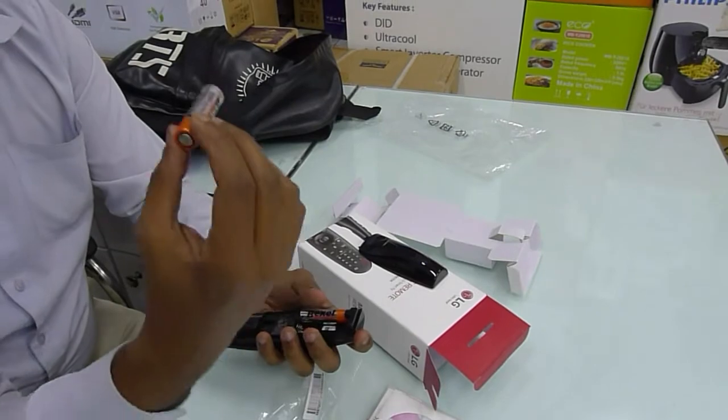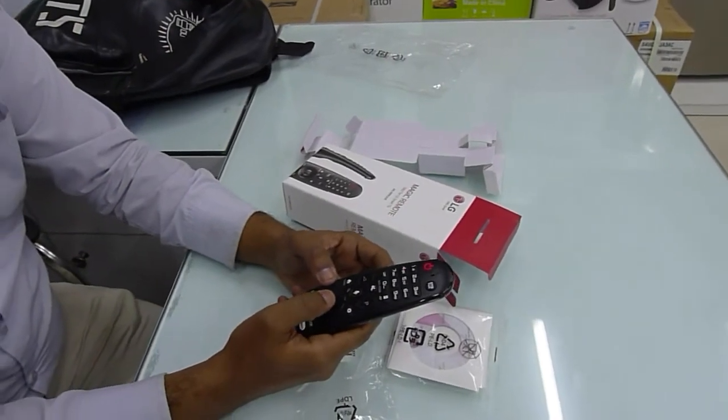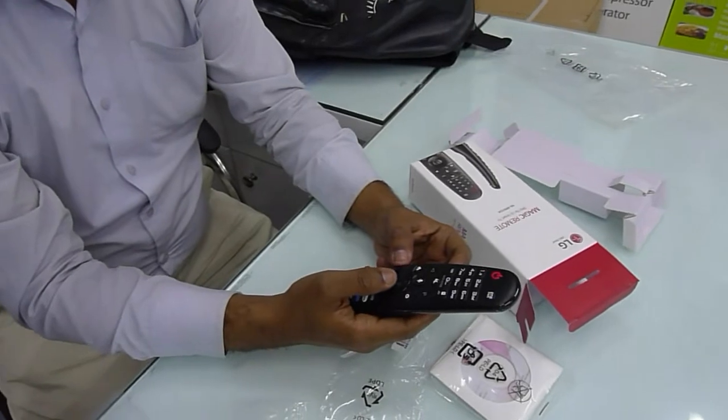This battery is a super alkaline battery. Now we have one button to check this remote, and we will be using the remote.